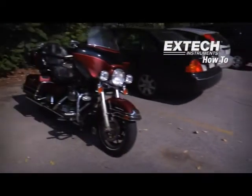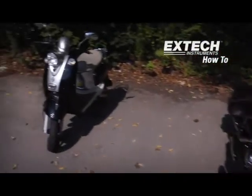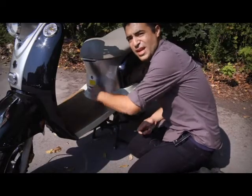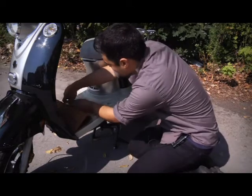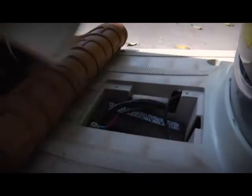So now we're going to go outside and check the voltage on my bike battery. Let's walk over to my hog — there it is. So here we are. The battery is actually underneath the mat here. We'll just lift it up, and there is the battery.